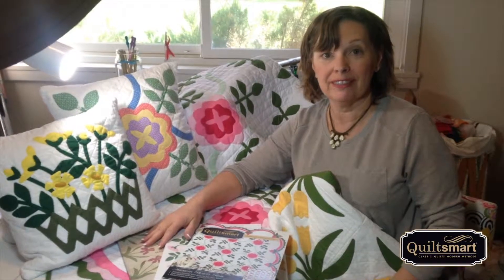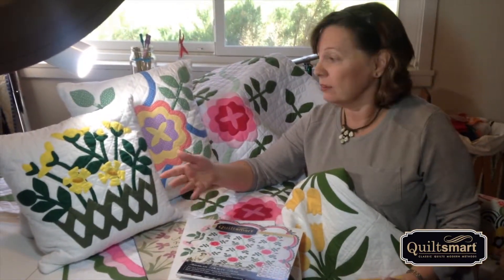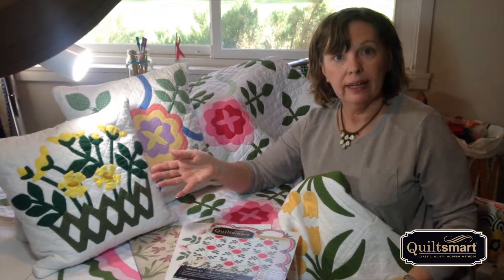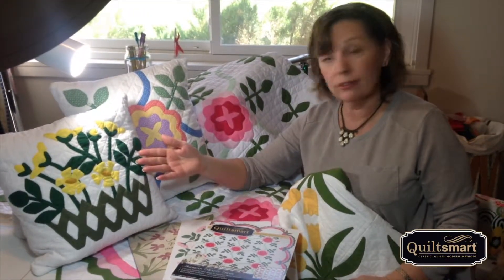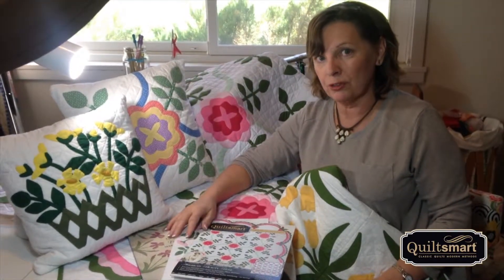Hi, Maddie Rhodes-Haines here. Thanks for watching our Marie Webster series. I hope you enjoyed it and I hope that you learned some things about the machine appliqué — and keep in mind you can also hand appliqué. I hand-appliquéd that one, so that's a nice option too.